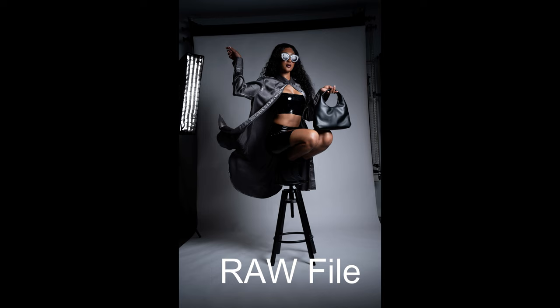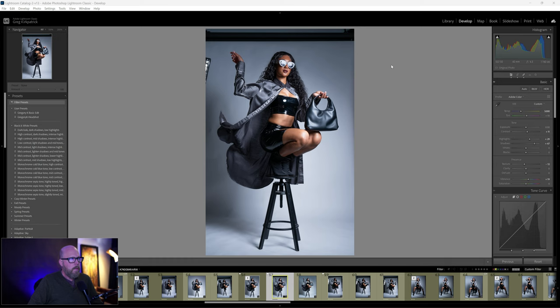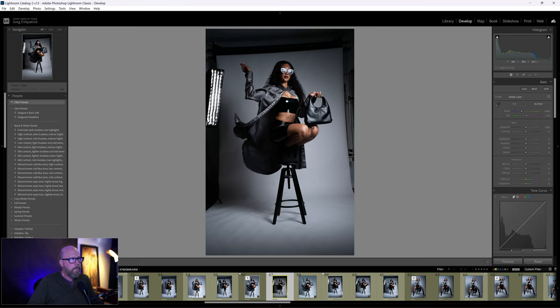A commenter suggested adding the files I'm editing in these tutorials so you can really follow along, so I'll link it below. First things first — this is not how the shot started out. I'm going to take you through a few of these and why I chose this one in particular. I'm going to reset it — I had some basic edits in Lightroom already.